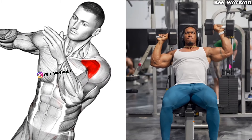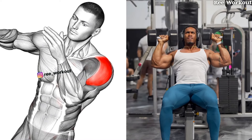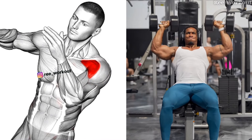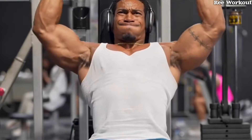The shoulder press variation is a cornerstone exercise for anyone looking to enhance their shoulder strength and muscle growth. The heavy resistance and full range of motion stimulate hypertrophy, leading to larger, more defined muscles.